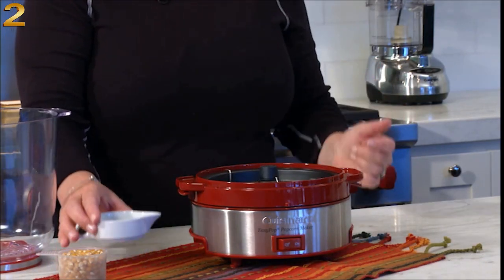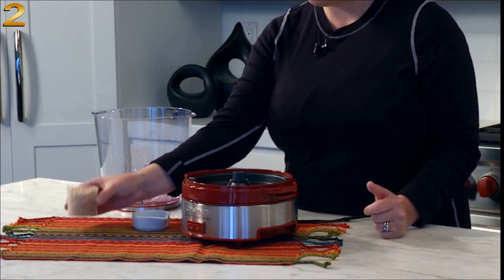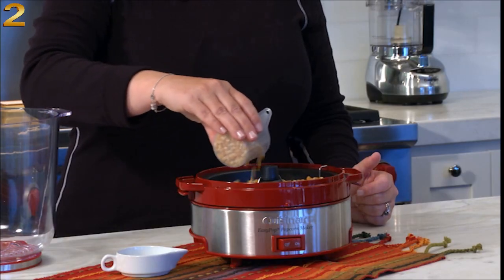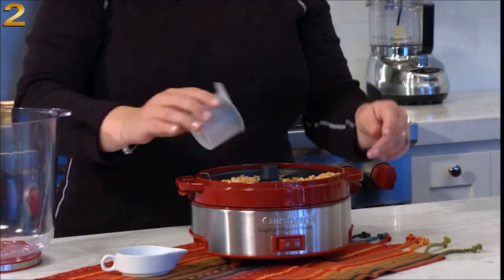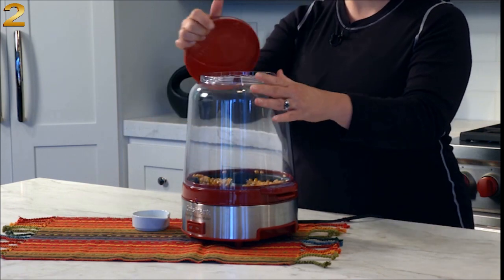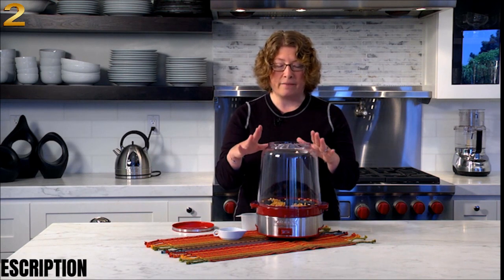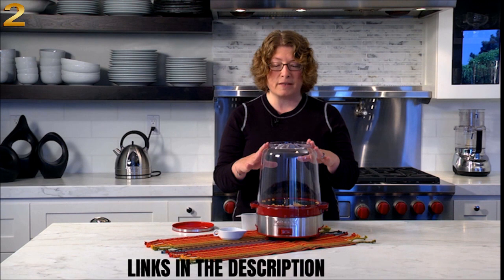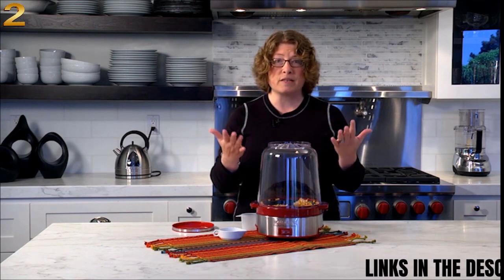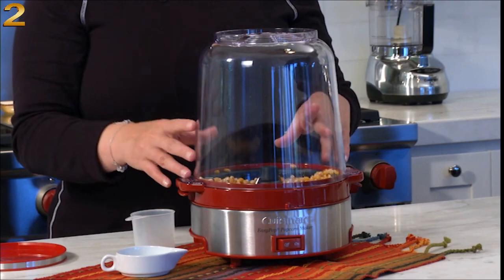So what we're going to do now is make some popcorn — it's so simple and easy. You just turn the popcorn maker on. You'll notice the stirring arm starts. We're going to pour in the oil — it takes only about a tablespoon of oil — and then we're going to put in half a cup of popcorn. You'll notice how the stirring arm moves all the corn around. Now we're going to put the lid back on. This lid has vents in it, which is really important when you're popping corn because it helps the moisture escape, and when that moisture escapes, you get really crisp, fresh popcorn. We're going to wait a few minutes and watch it pop.